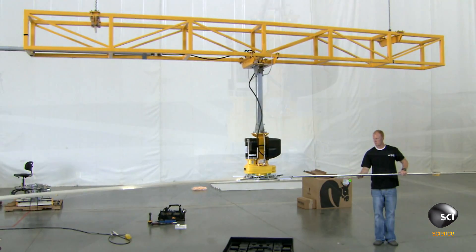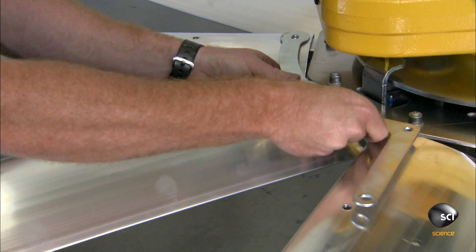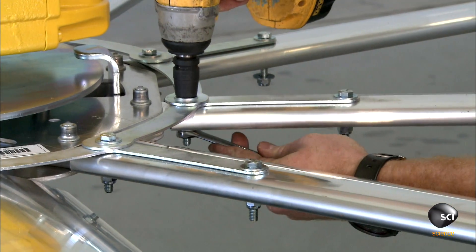He reinforces the installation with boomerang-shaped metal retainers. High-strength bolts then secure the retainers and airfoils to the spars.